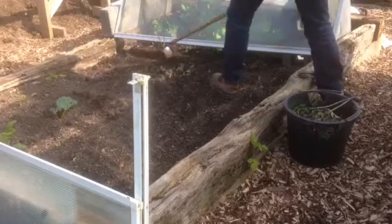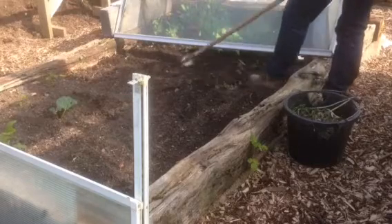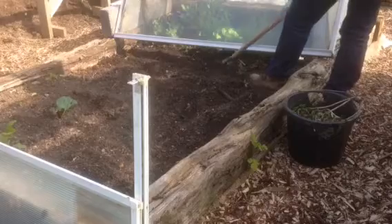I'm just cleaning and clearing this bed. I don't know if you remember me saying that this is going to be for some of the early salads and that.